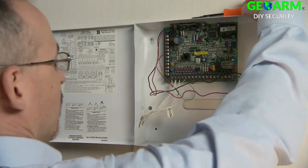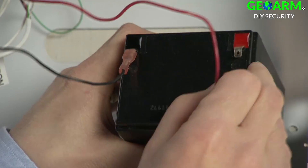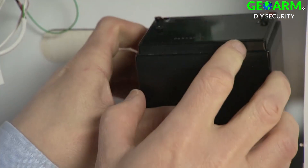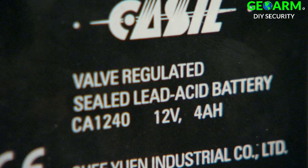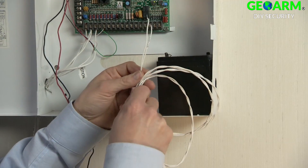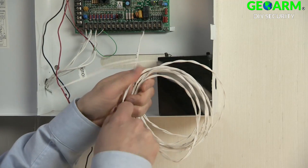Before you install the 5800C2W, prepare the existing panel as follows. Disconnect the power transformer and disconnect the leads to the battery. If this battery is rated 12 volts, 4 amp hours, and in good condition, you can use it with the 5800C2W. Make note of the length of the power supply wire that goes to the panel. You will need this length for the 5800C2W transformer.